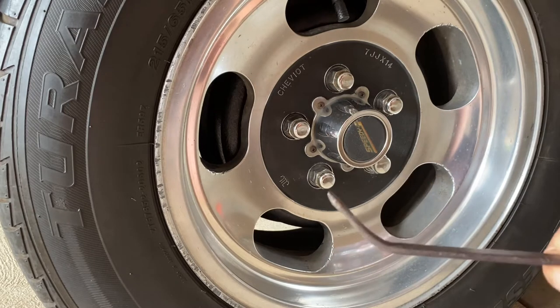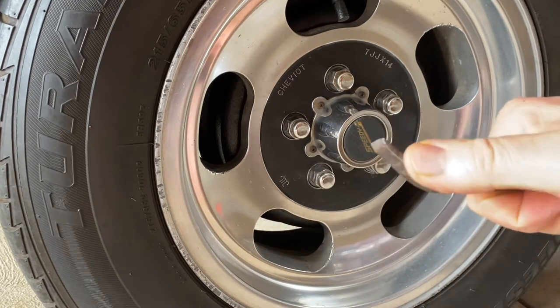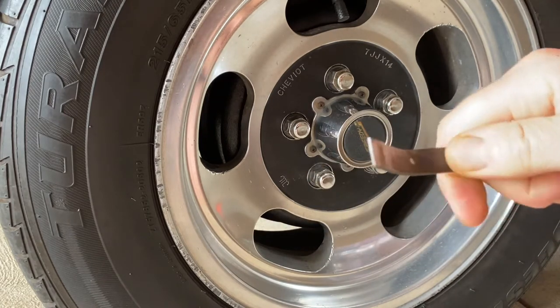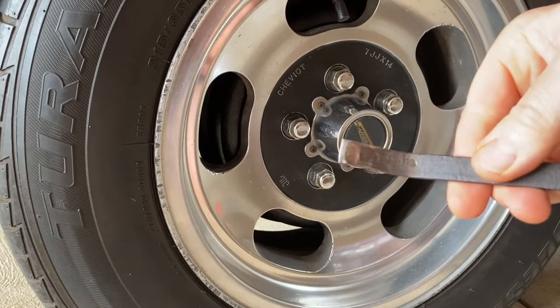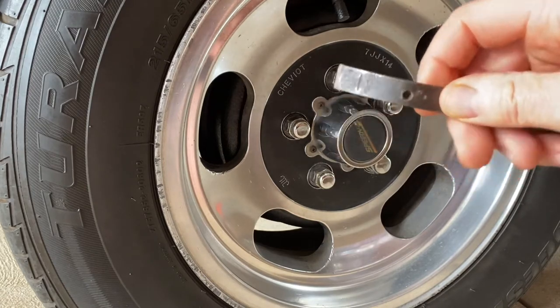I've made up this little tool here. I've just bent it at about a 45-degree angle. But you can also use a flat-nose screwdriver. So let's get under the car and have a look.